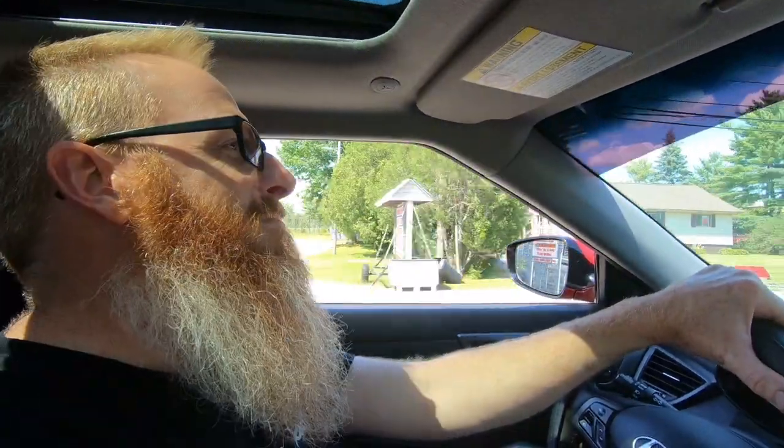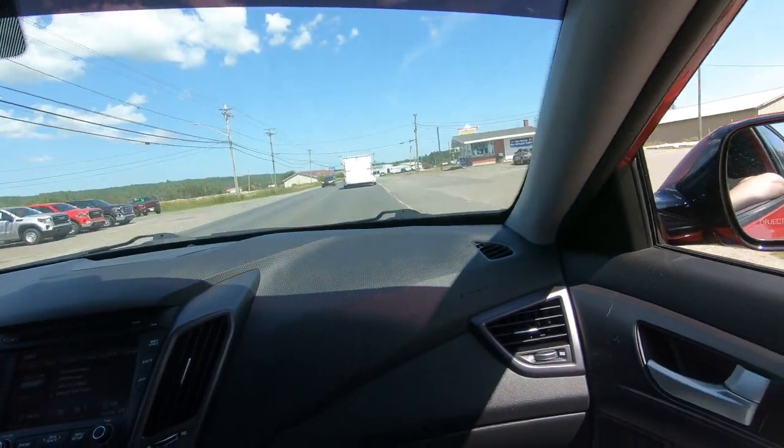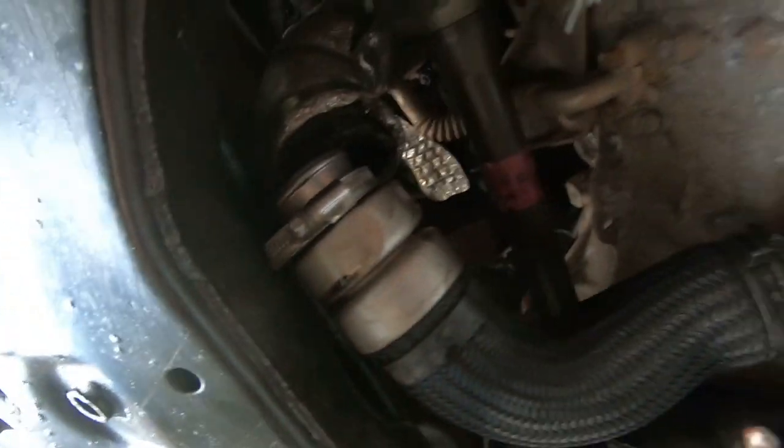When you're horsing around bringing yourself back to good old times, you blow one of the hoses off the turbo and your turbo sounds just that much more awesome. There's our line that came off — we'll get that tightened back up again.